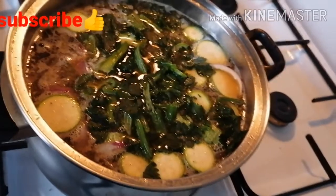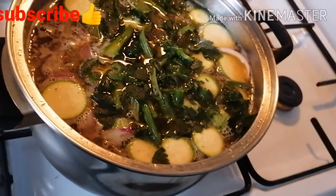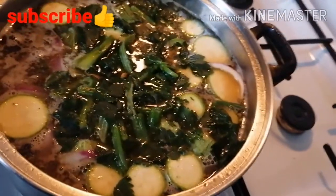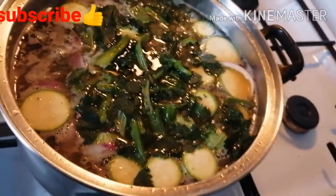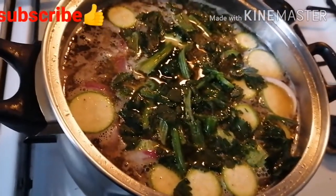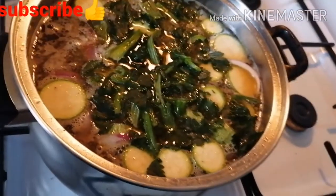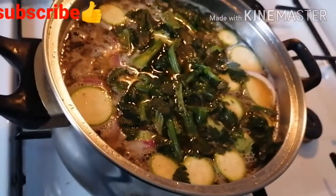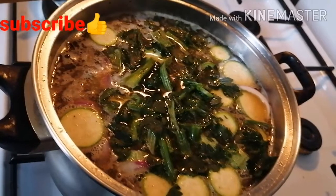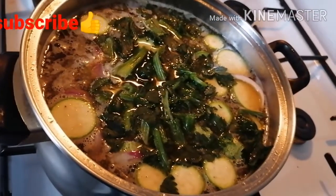Remember, you can keep your soup in the fridge for a maximum of five days, and it can last a month in the freezer. You can sieve it or enjoy it with the vegetables. If you freeze it in batches, you can use it to make your rice or vegetables any day.